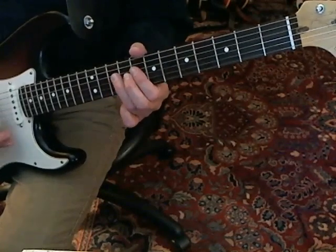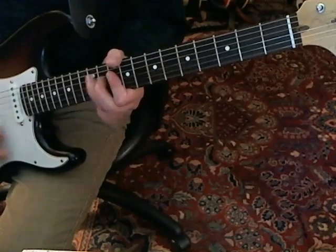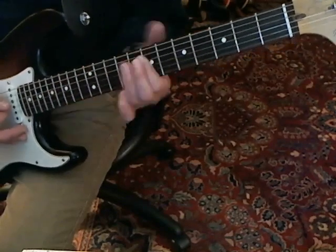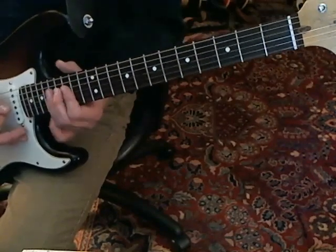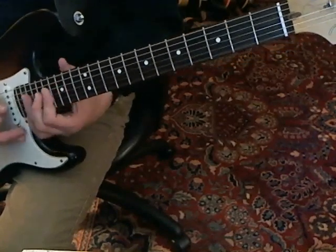That's the sound that you want. Then you just move the whole thing up two frets and do the same exact thing. Then you move it all the way up to the 15th fret — it's a little tight up there but you do the same thing — and then up to the 17th fret.